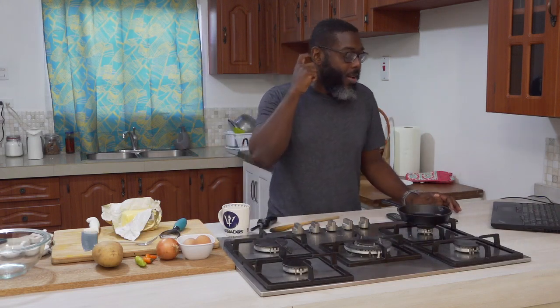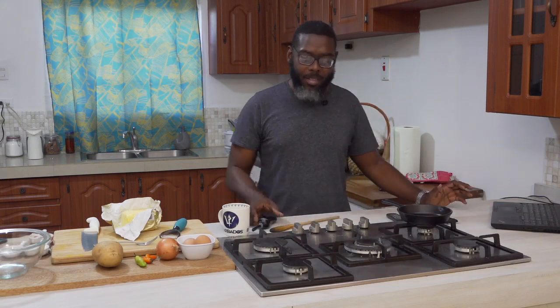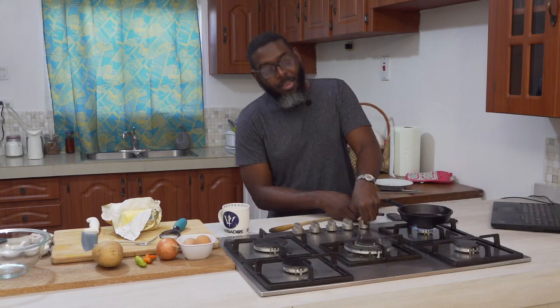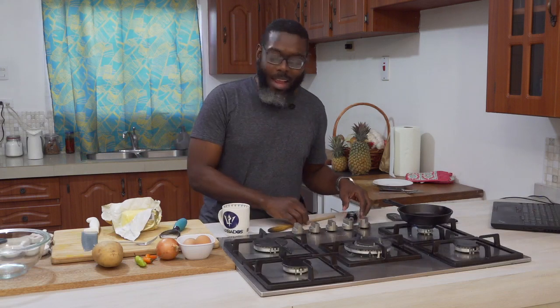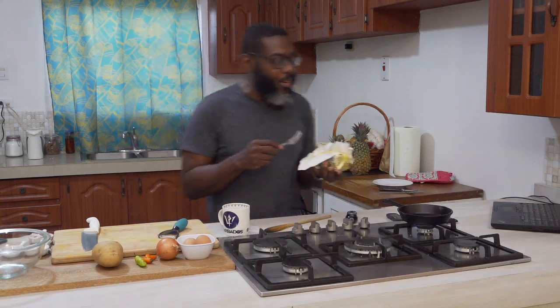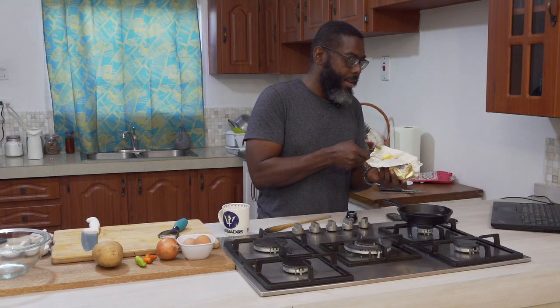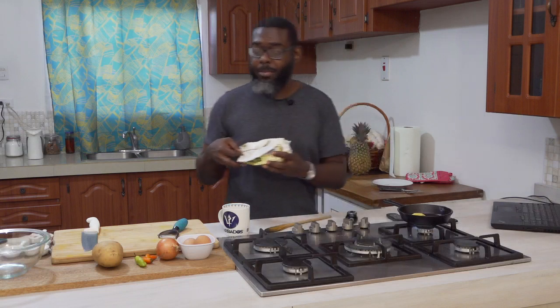So we're going to start the process now. I'm making this Spanish omelette and I'm telling you off the bat, this is not a healthy breakfast. You're using some butter and frying, so it's not the healthiest. But it's not too bad either — it's not a hot dog and it's not oats. We're going for a nice delicious breakfast. I'm using about a tablespoon of butter here.